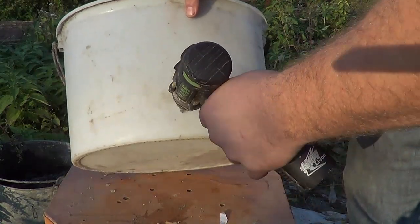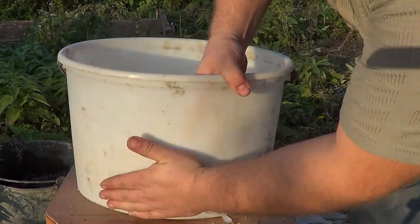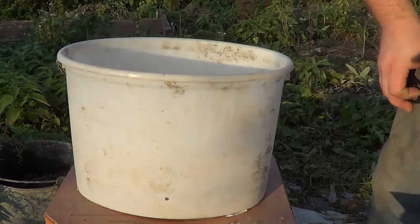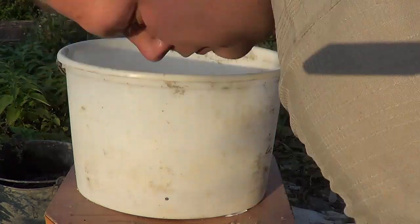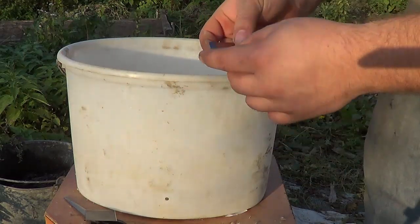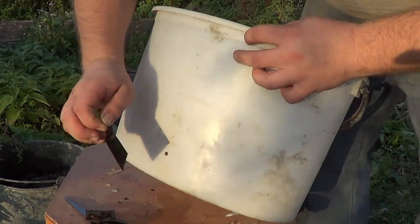So, we take it like this and drill a hole. Here we have our little hole. The surface is so-so — I wouldn't say it's clean, but not too dirty either. We take and cut a piece of this tape. Magic wonder. We remove the foil and stick it all on.